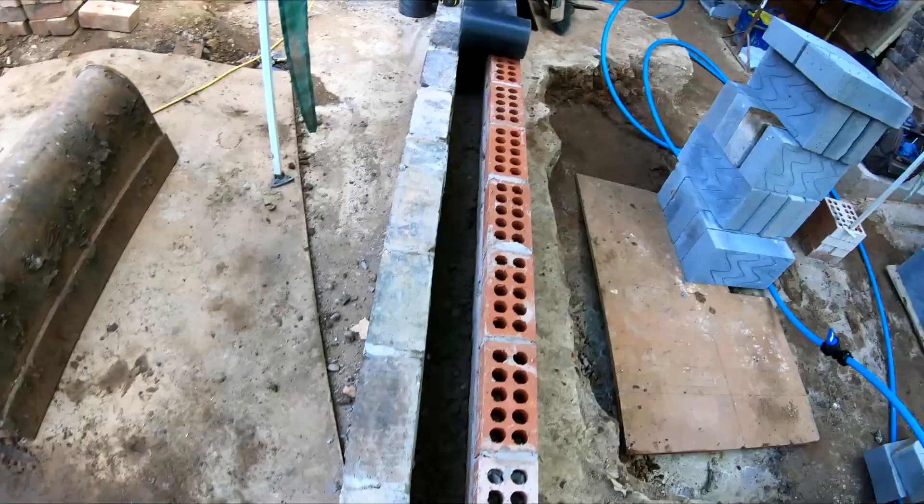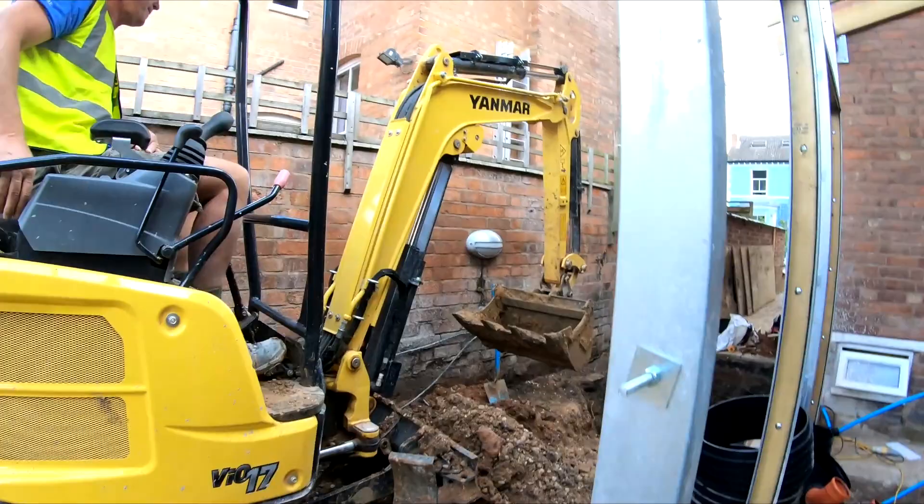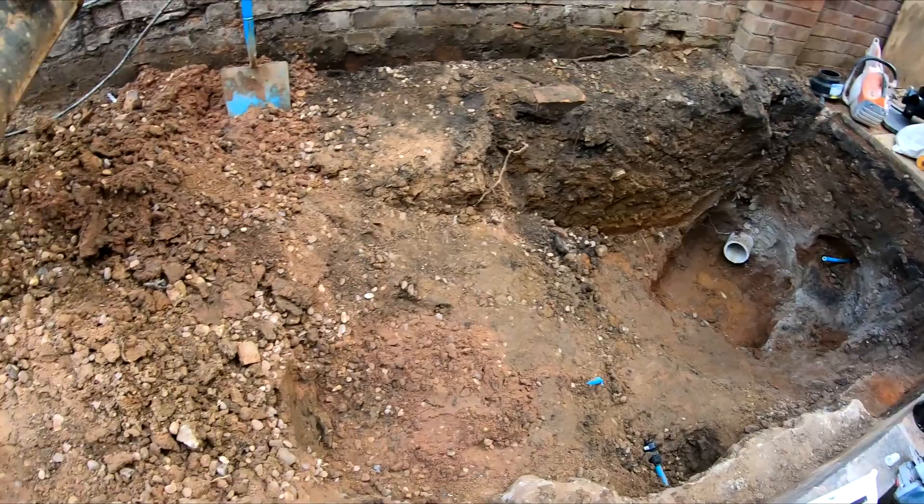We're starting the cavity fill - we're up to damp course at the minute, just doing the cavity fill and getting the damp in. We're also starting to get the drainage in. Tone's on the digger - we've excavated around here to get all our chambers in. Tone's just about to dig a bit more out so we can get our big chamber in down there. Jack's in the basement sorting out the soil and flow to re-route all that.